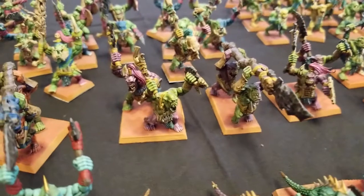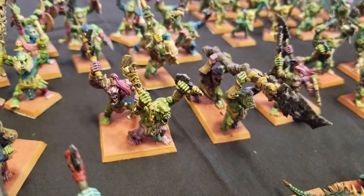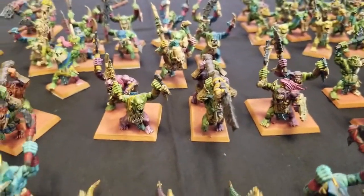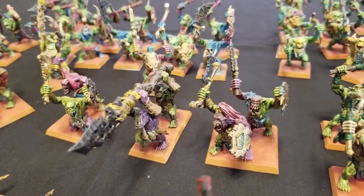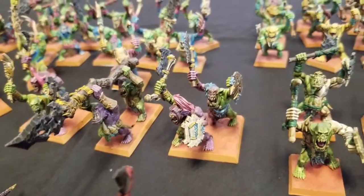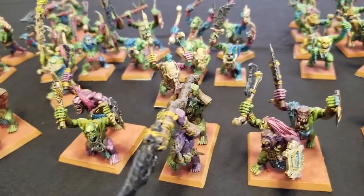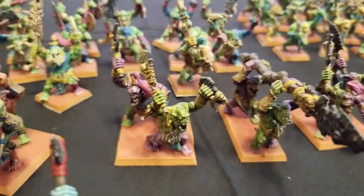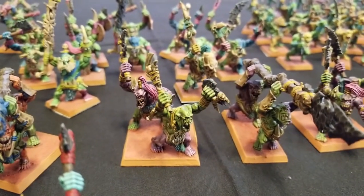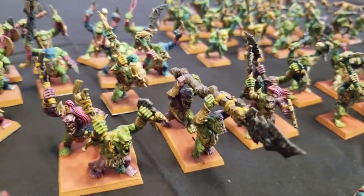In the Lizardmen army, Croxigors can be intermixed with units of Skinks to give them some extra fighting power, and that's exactly what I'm using these guys for. You can see they've got a purplish paint job — it makes them look a little different than everybody else. They've got yellow cording on their clothing, and they also have purple war paint. Same thing with this Big Stabba.